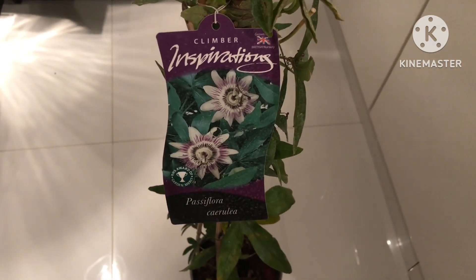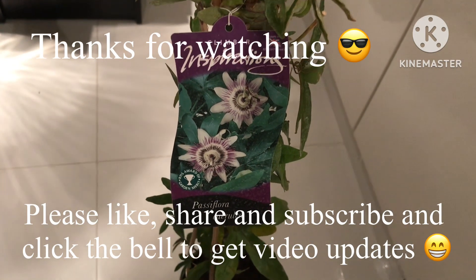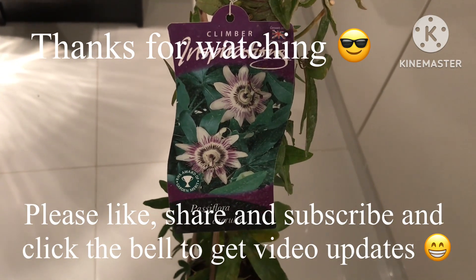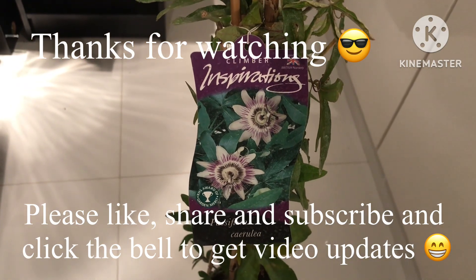Anyway, thanks for watching the video. Please give me a thumbs up, subscribe to my channel, share the video — I think it might be useful to anyone — and click the bell to get updates on new videos when they come out. I'll see you in the next video, Brett out for now.